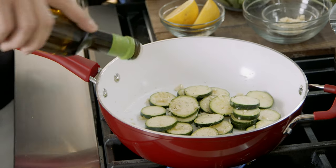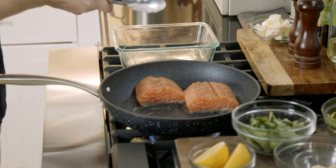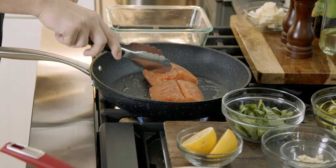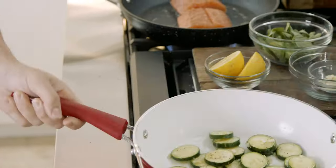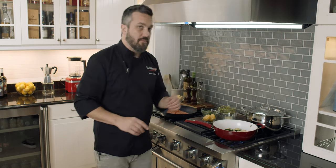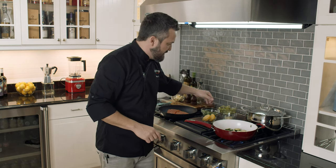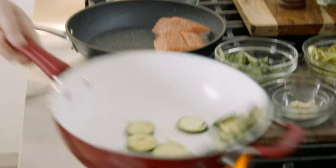A little bit of extra virgin olive oil — not too much. The zucchini is sautéed with garlic, salt, and pepper. Very simple. Fresh asparagus, shaved, with herbs and lemon — it's all the seasoning you need for this dish. I like to keep my zucchini a little bit crunchy, not too mushy, especially for this dish. Zucchini is one of the many vegetables you can actually eat raw, and in this case they're going to be caramelized a little bit with the garlic and the extra virgin olive oil.